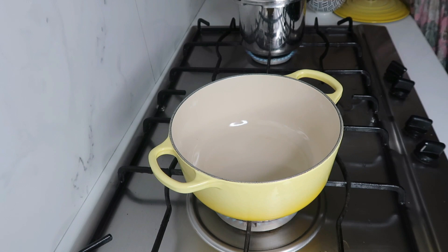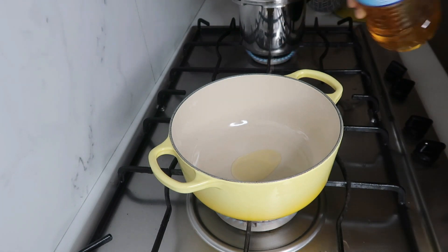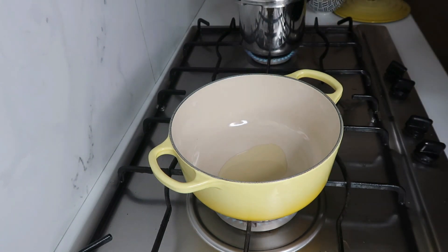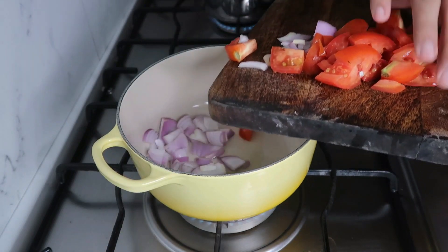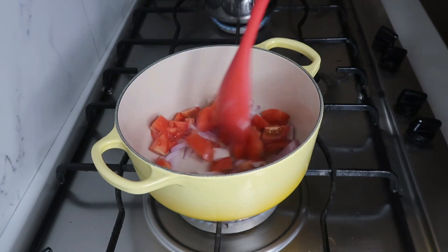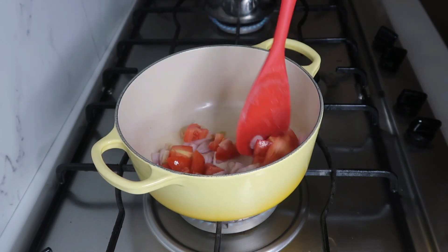We are going to eat a cup of casserole. They are stuffed with a little bit. They are too long when they are dry. There are 2 bags of oil. We will make them look good for 2-3 minutes.